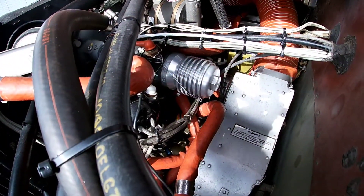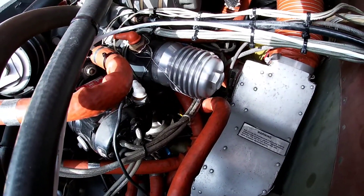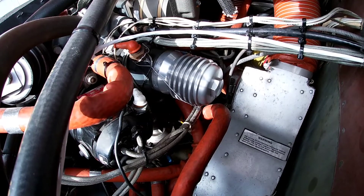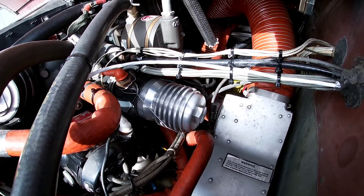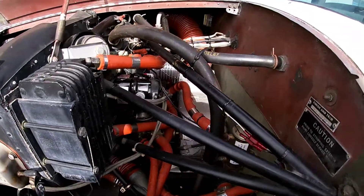And most importantly, look at that — I have full access to that oil filter now, the Challenger oil filter. I'm really excited to see how easy it's going to be for me to get that filter off next time I need to do an oil change.